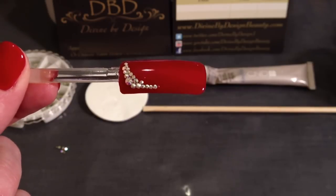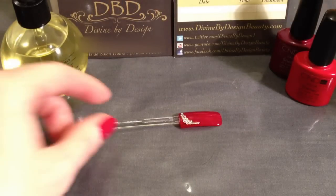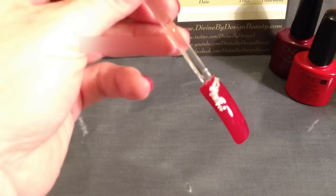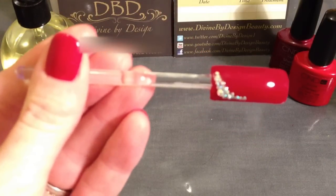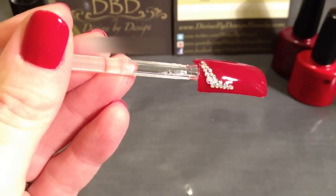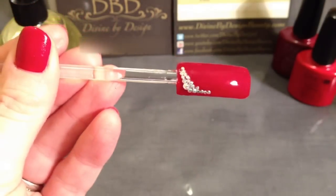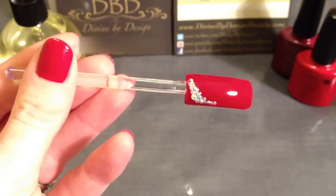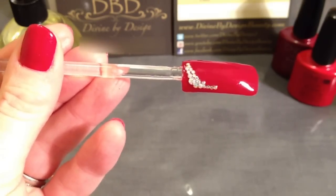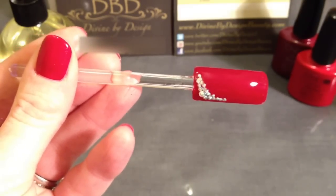We leave this three minutes or so to set, and once it's set we top coat it and cure it in the light. So we've cured the nail for two minutes and I just applied one layer of top coat. Some people do apply two, but personally I find one is absolutely sufficient — it will last fine because you've applied with the gel bond, and as you can see they still stay very sparkly. Take it as thin as possible over the crystals. It really is the gel bond underneath that's holding them there. As long as you make sure you seal the entire nail when you do it, it will last absolutely fine.